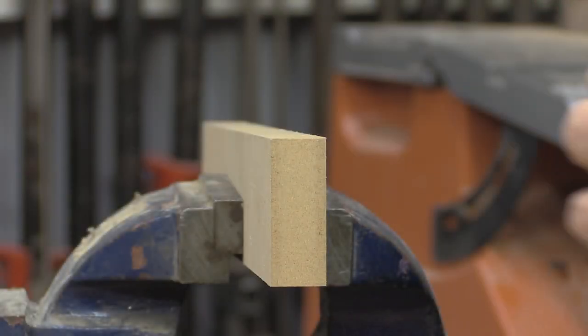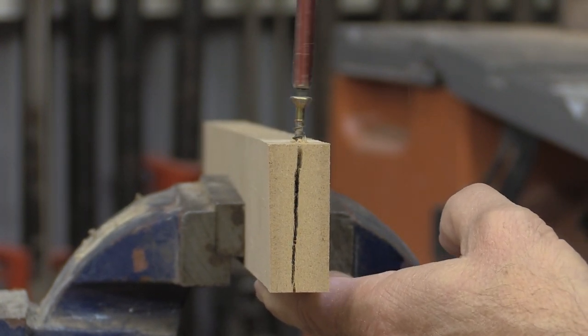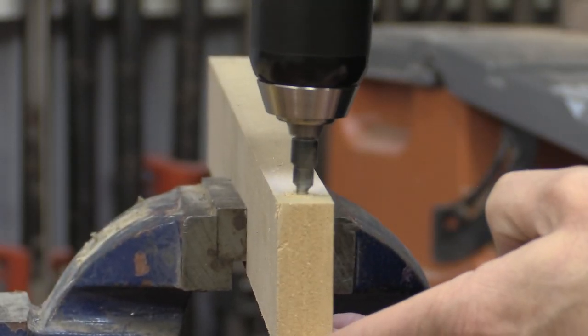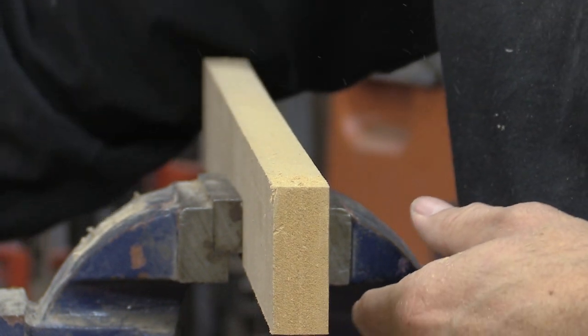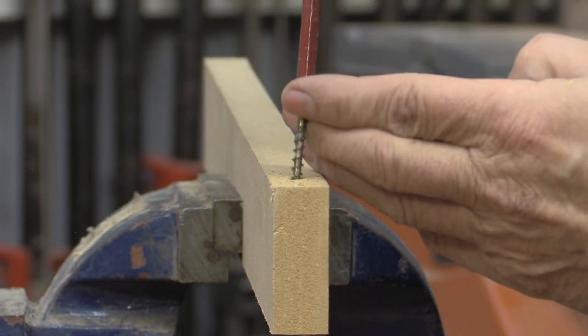Now the last board I have is MDF, and this is not countersunk. Now I'm going to countersink the MDF. To be honest, I'm not too hopeful this is going to be much better, but we'll try it.